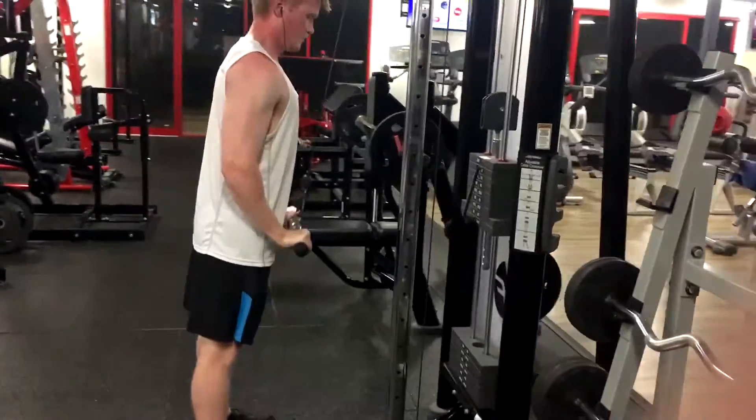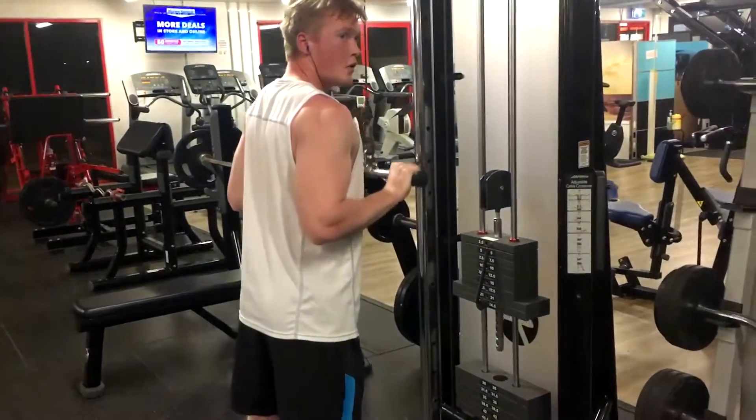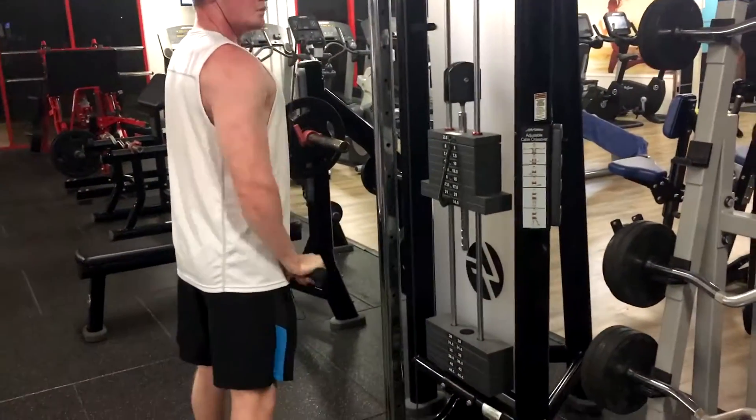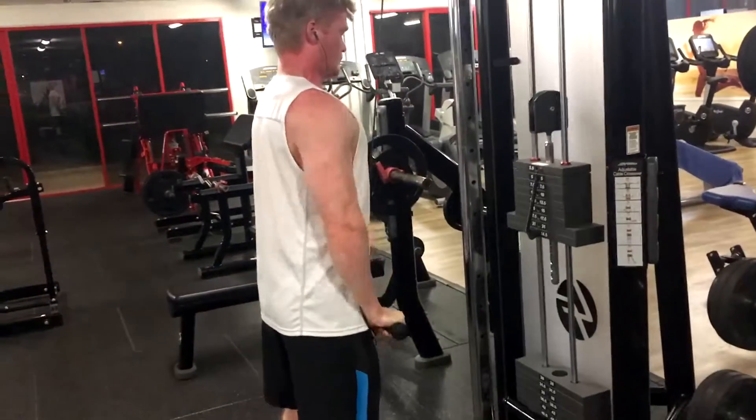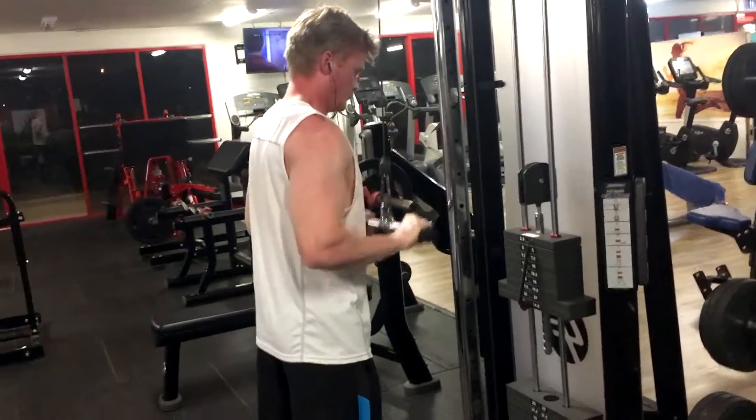First set done, on the second set now — just put the weight up a little bit. Keep going bro, come on, keep it up. Get them triceps growing.